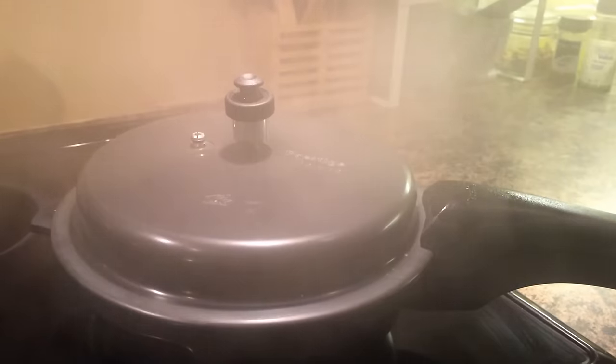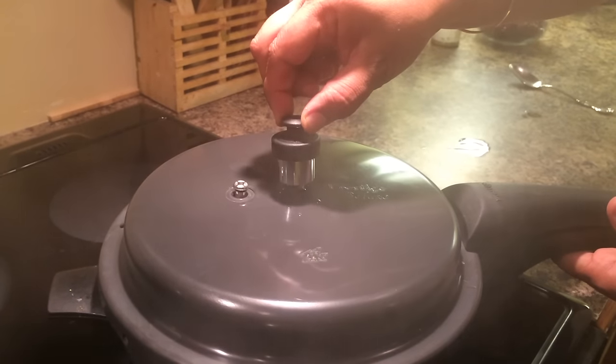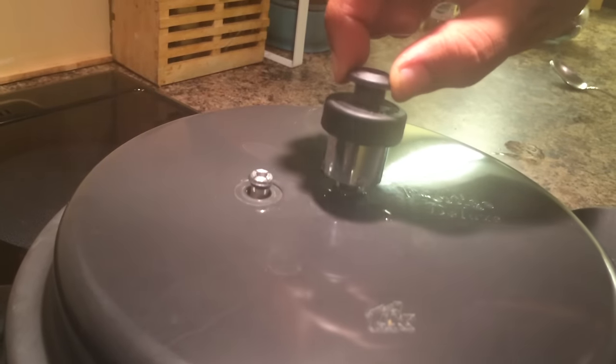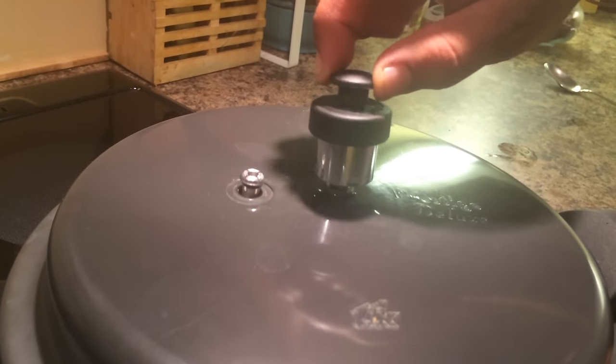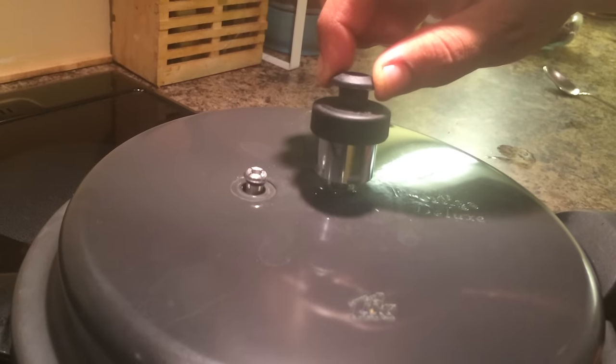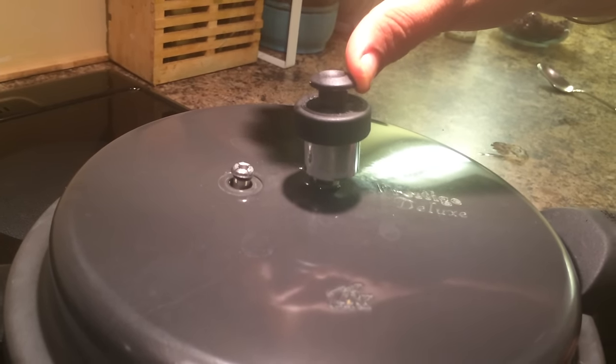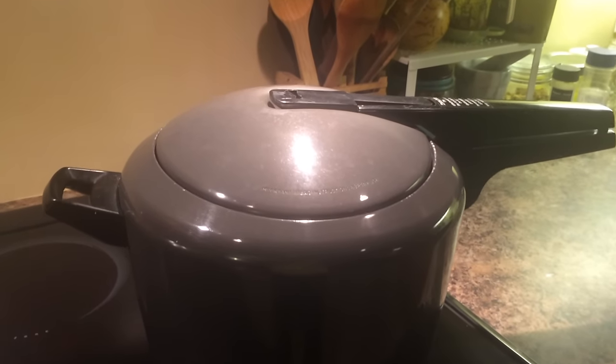If you want to release the pressure and you're in a hurry and want to open the lid, you remove the pressure by holding the whistle up and letting the steam go out. Once all the steam is out, you can move the lid and open the pressure cooker.